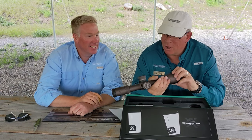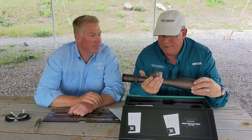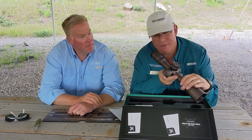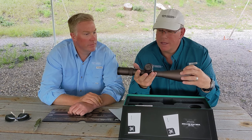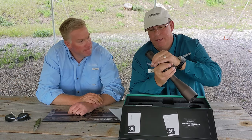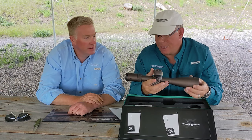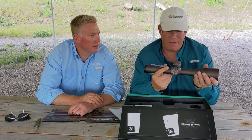Similar in many respects to the Gen 2, with the exception that there's more magnification. This turret is a little bit different than I'm used to — almost reminiscent of the Gen 1s. This is still a 34 millimeter main tube. That magnification ring is much smoother than the Gen 2 — you might not even need a throw lever on it. I'm also curious how they set up the zero stop; we'll have to look into that.